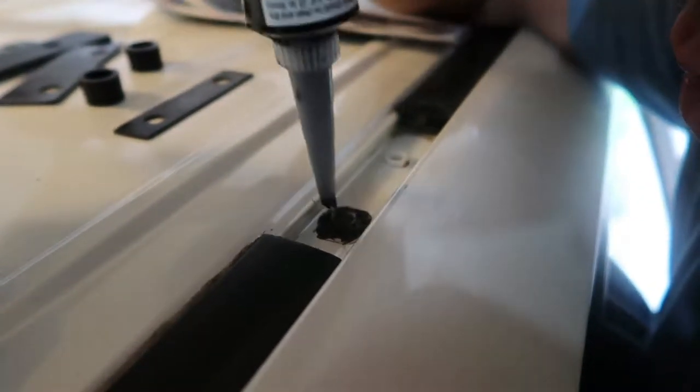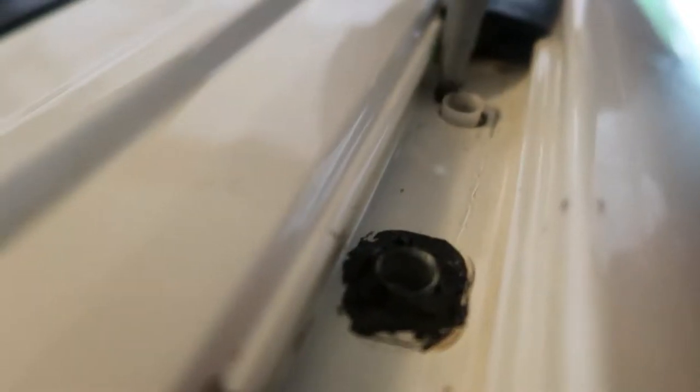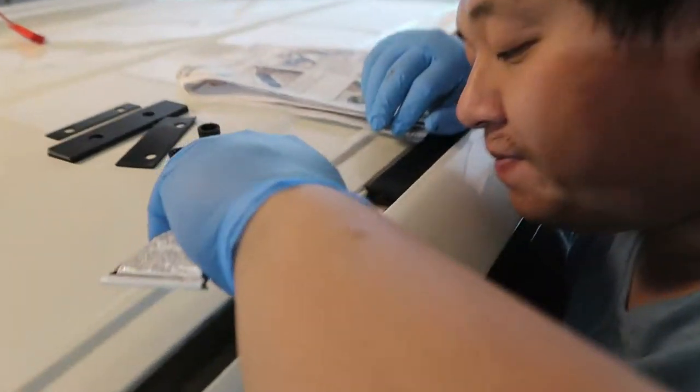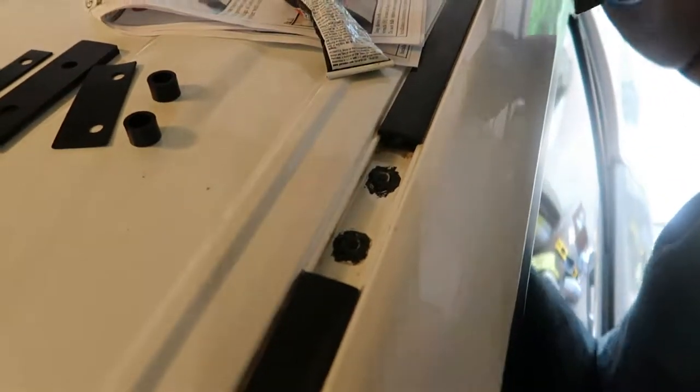We're just sealing so that water can't get in. I'm using black RTV because RTV is better than no RTV. The proper one is supposed to be the marine-grade one. Now I've just got to put this first gasket on.